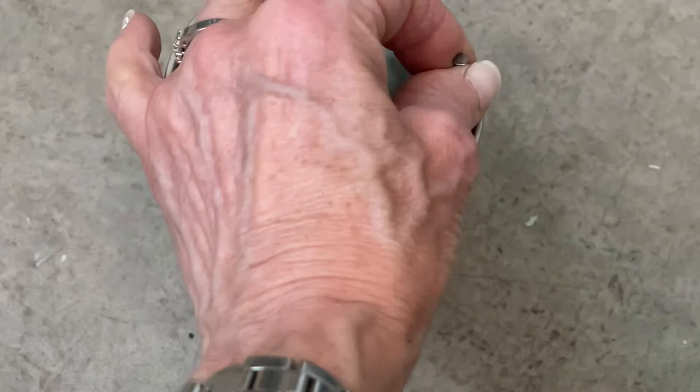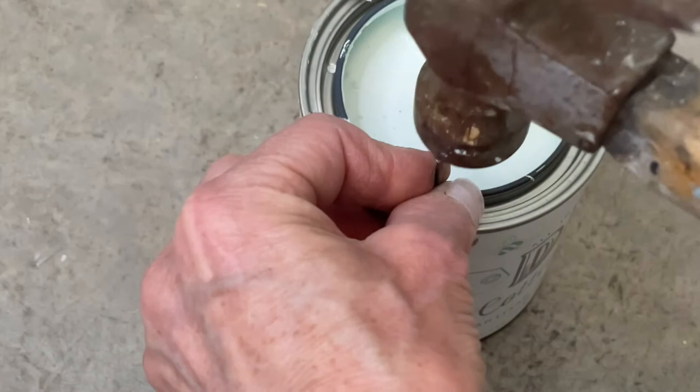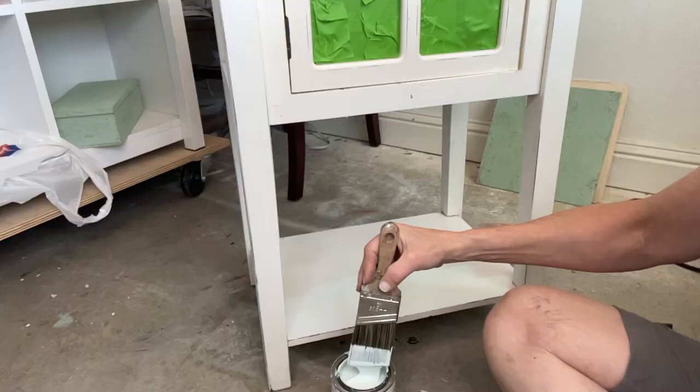Before you start painting with a new can of paint, here's my favorite tip: use a hammer and a small nail and make several holes in the lip of the paint can. If you're brushing out of the can, you will find the paint will just drip back in and make closing the can with a tight seal so easy.